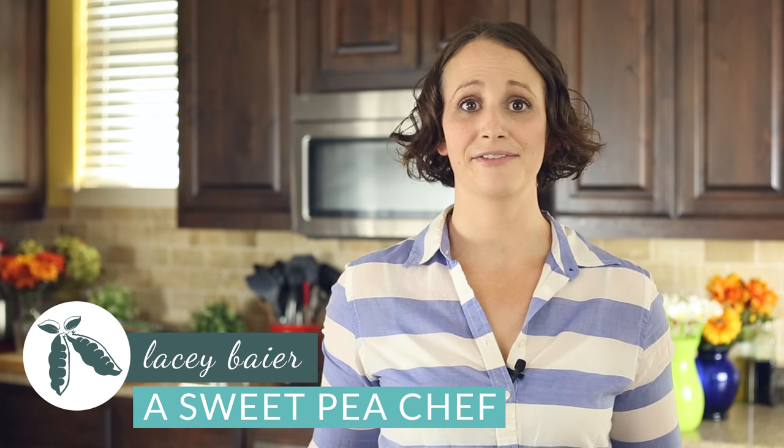Hey there, Lacey here with The Sweet Pea Chef, and one of the things I love about living in Austin is all the great restaurants we have available. One of my favorites is Hot Daddy Burger Bar.